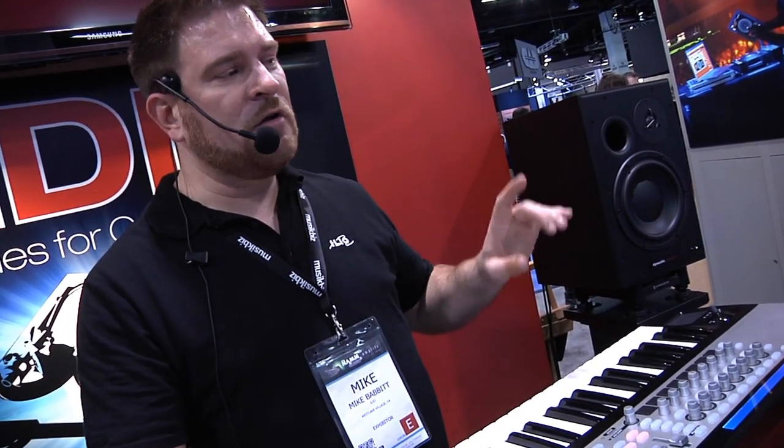My name is Michael Babbitt, aka MidiHead, and I'm going to show you something that has always been in Omnisphere, but you probably didn't know about it. So I'm going to show this to you if you haven't seen it yet.